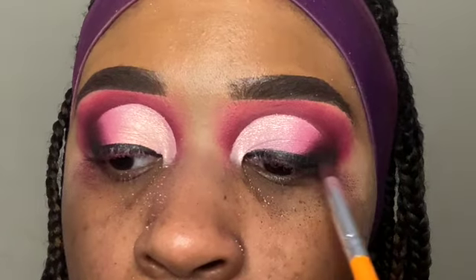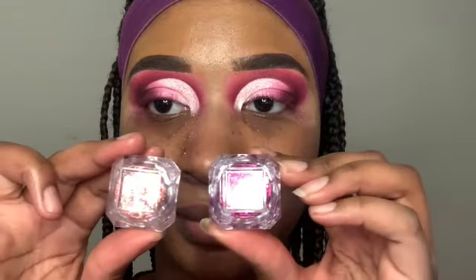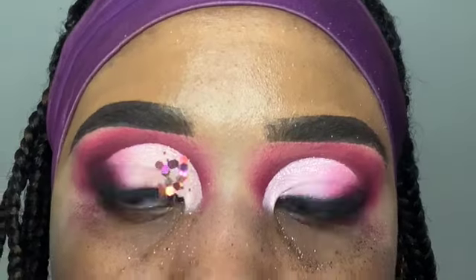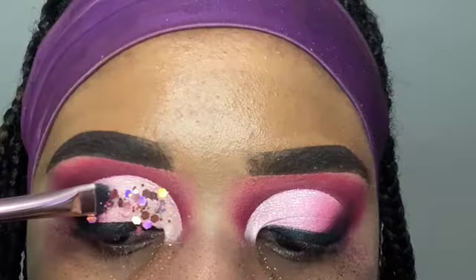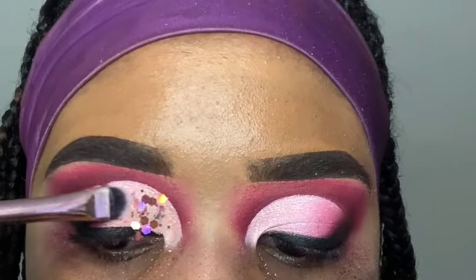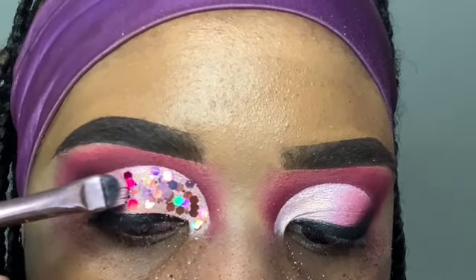Now for the fun part — the glitter! I'm taking these two chunky glitters from Beats by Deb's Cosmetics called Baby Pink and Pretty Fuchsia. I apply the Baby Pink glitter on the first half of my lid and Pretty Fuchsia on the other half to follow the color gradient I created underneath. I just pat the glitter all over my lid — be sure to take your time so you don't get glitter everywhere.